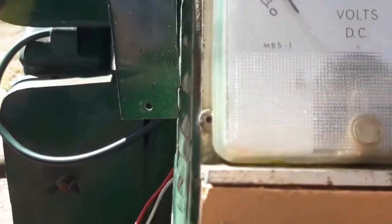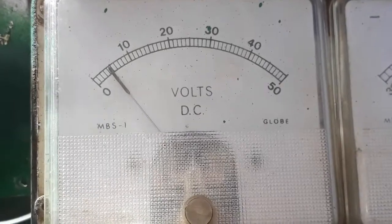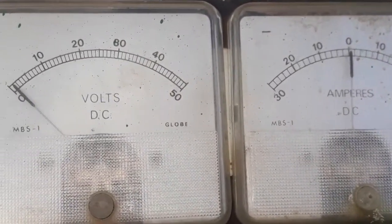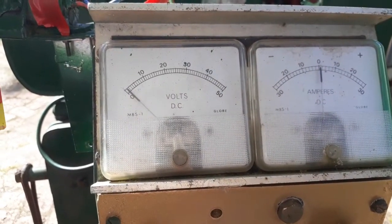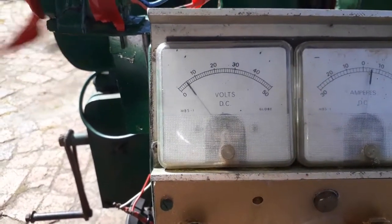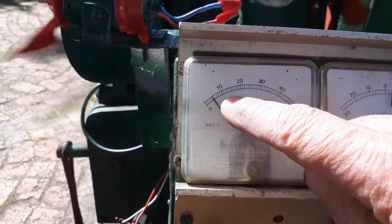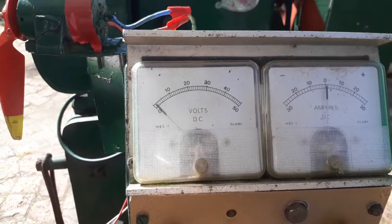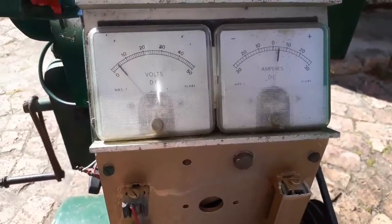It's reading about five volts - this is a six volt motor. Let me try and get it going again and show the voltmeter and amp meter properly. Okay, here it is guys - six volt motor showing about five volts and about four amps. I've got a fuel problem on the little Lister, let me try and sort that out.